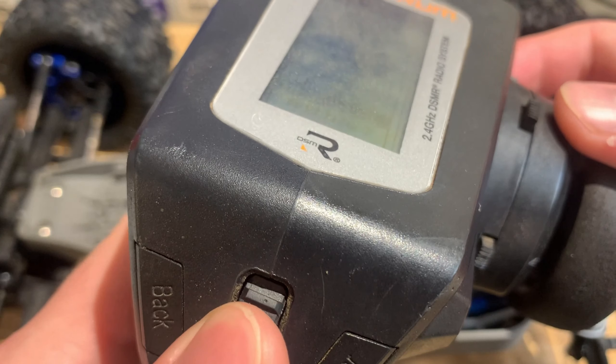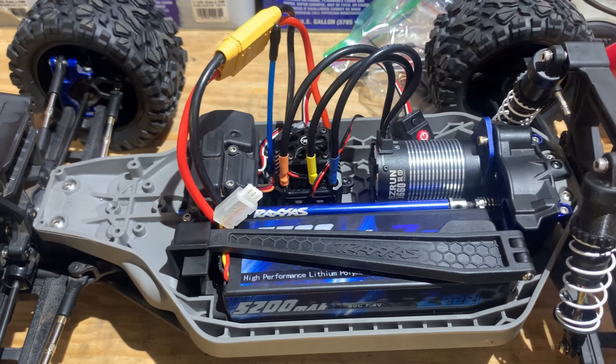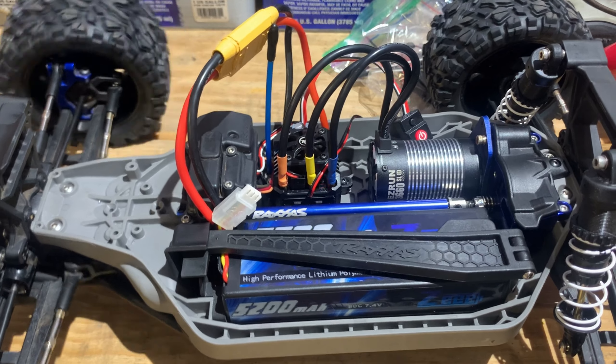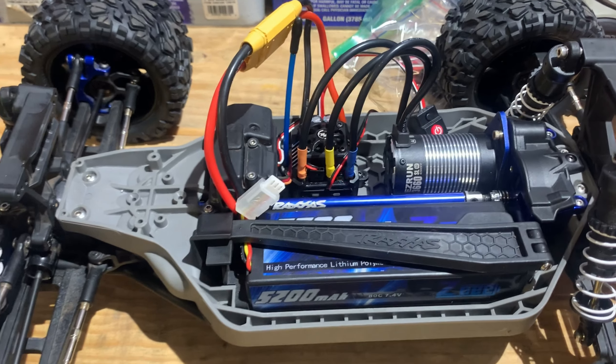The radio — Rustler. Let's go ahead and power it up. I'm going to need to put this on some tires.